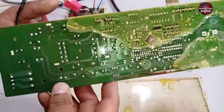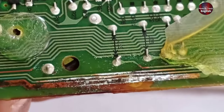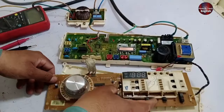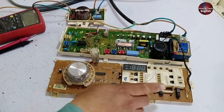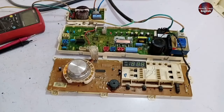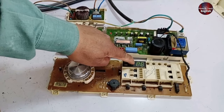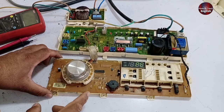I have now fixed these prints by soldering them and cleaned the rest of the rusted print. I am now installing it back to check it. The relay buzzing sound has stopped. Now I will press the power on button — it has powered on and started to work. The display is showing an error because there is nothing installed in it.